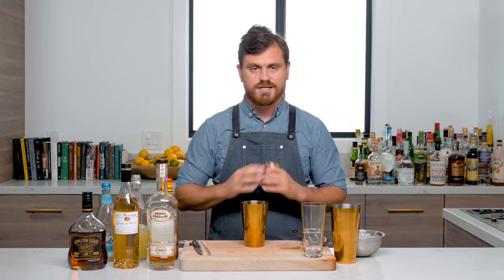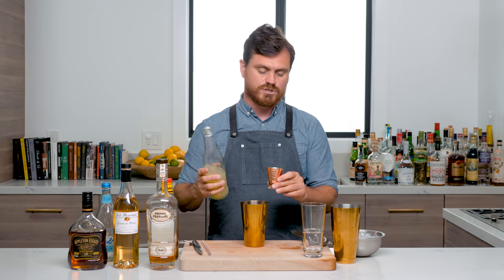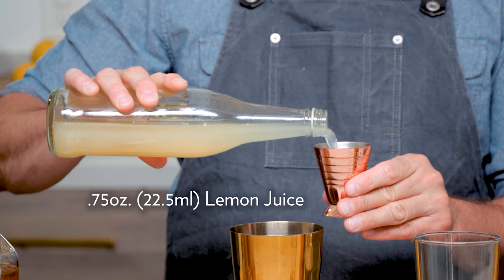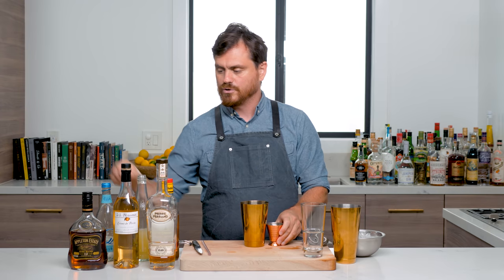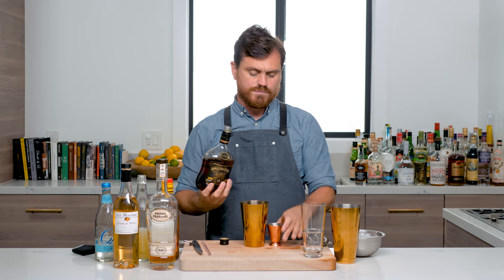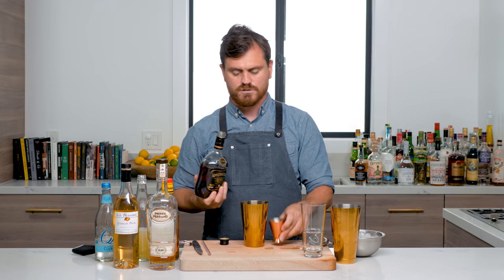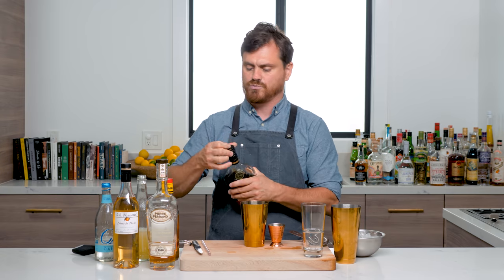So let's get into it. It's got a lot of ingredients, it's a little bit heavy-handed, but it is wonderful and you guys should all try it. The first thing we're going to do is three-quarters of an ounce of lemon juice. Then we're going to do three-quarters of an ounce — I'm using Appleton 12-year Jamaican rum. You can also use the Signature if you like, but I like this 12-year. It's very nice. Three-quarters of an ounce of Appleton 12.